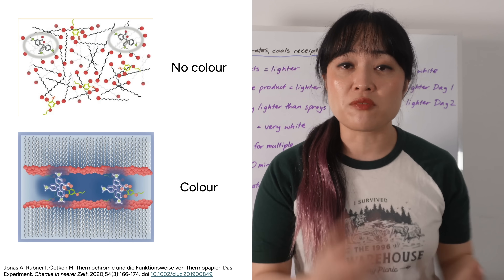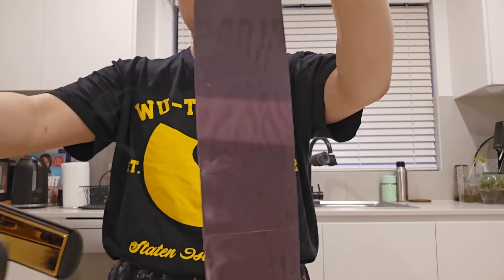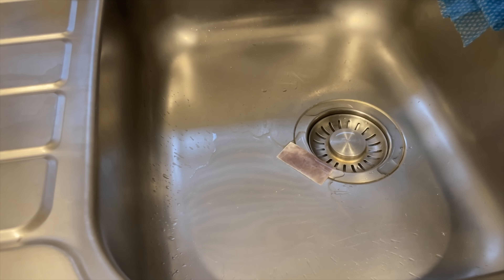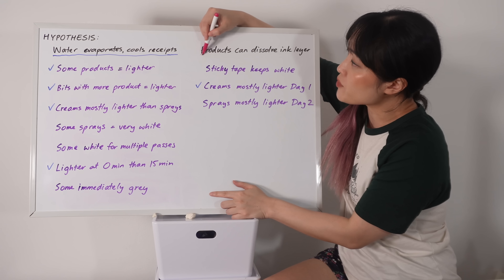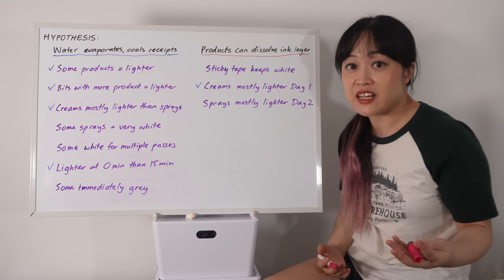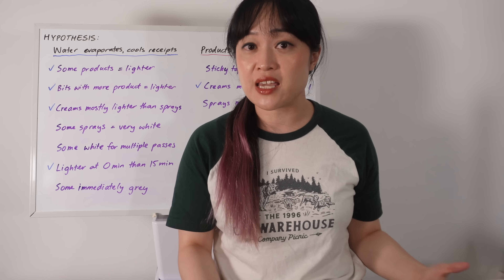With receipts it's a complex process - essentially three or four things need to come together to make the black ink, and this new color is kind of fragile, only forming under specific conditions. You can see it disappearing when you heat it back up again. So I think the products that are working are actually just dissolving the ink layer and messing up where things are, so they can't form the black ink anymore.